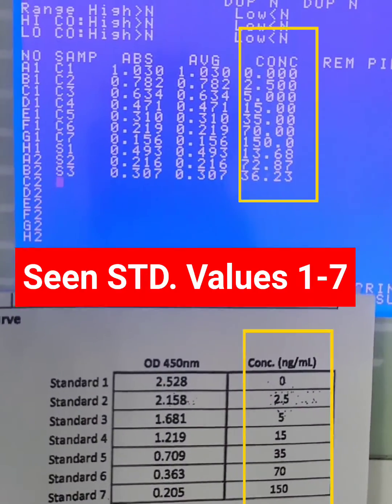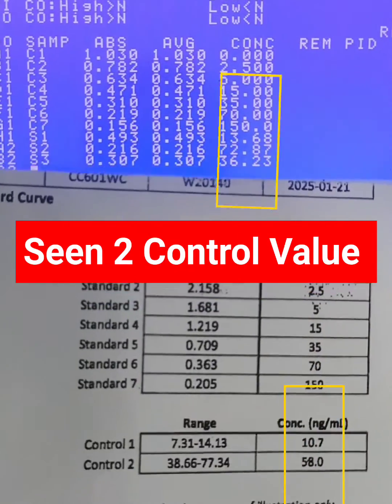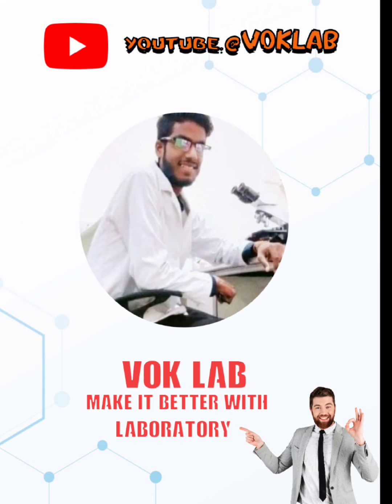View the graph and STD values 1 to 7. View the control values.